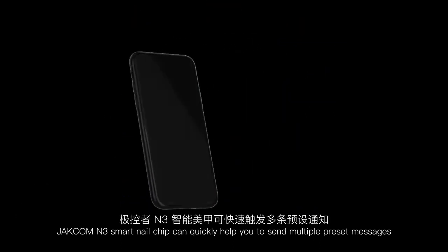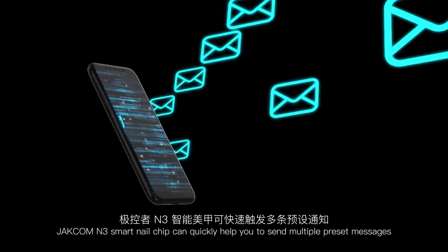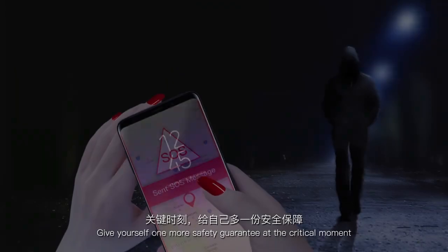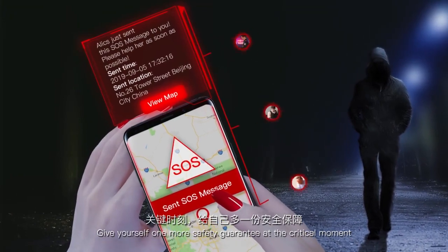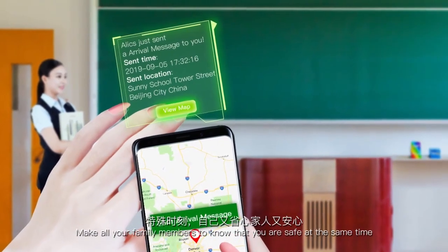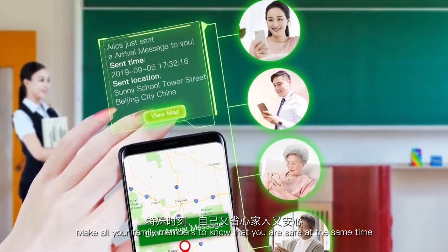JetCom M3 Smart Nail Chip can quickly help you send multiple preset messages. Give yourself one more safety guarantee at a critical moment, or let all your family members know that you are safe at the same time.